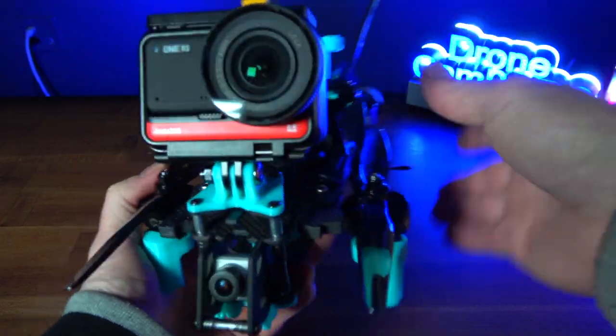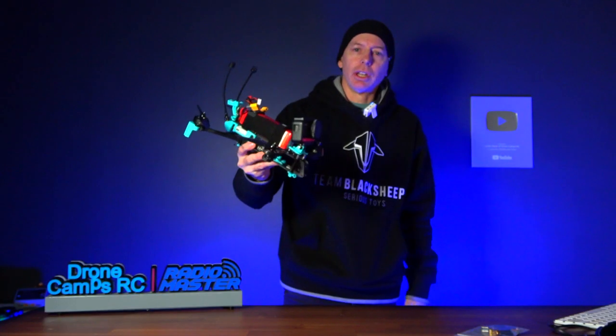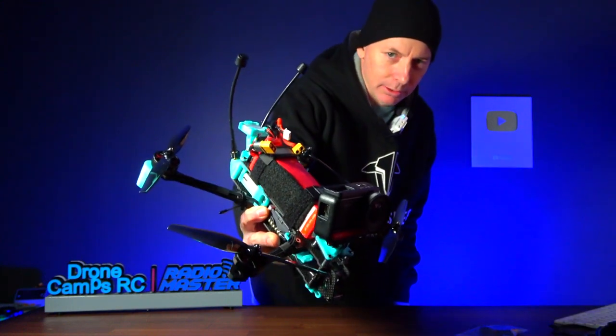Brand new long-range FPV drone on the channel today, the 7-inch Axis Flying Colas 7. Let's get into it.